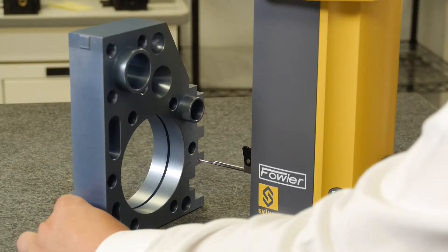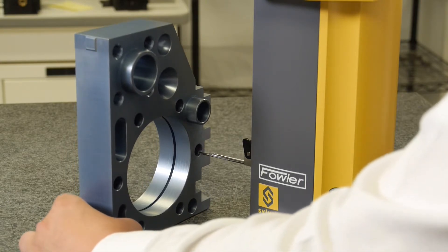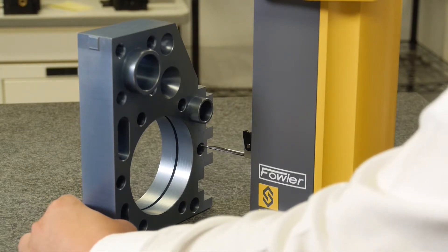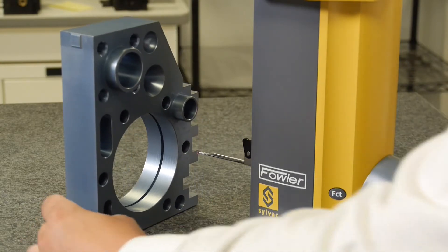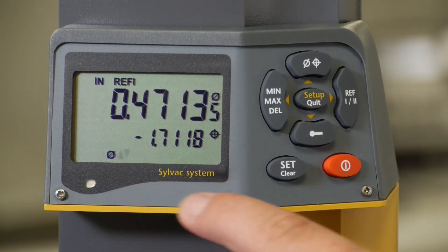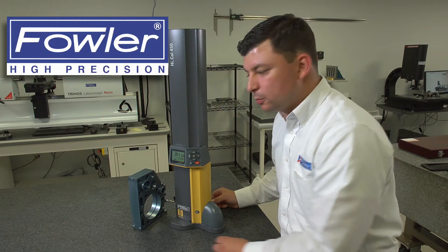From here, I can measure to another bore. If I were to step down to one of these smaller bores, engage the probe, sweep through the bottom, drive up and sweep it back through the top, release the contact. I have a diameter measurement and then I also have a center to center dimension from my larger bore to my smaller bore — negative 1.71 inches. That's going to give us the center to center from the two bores.